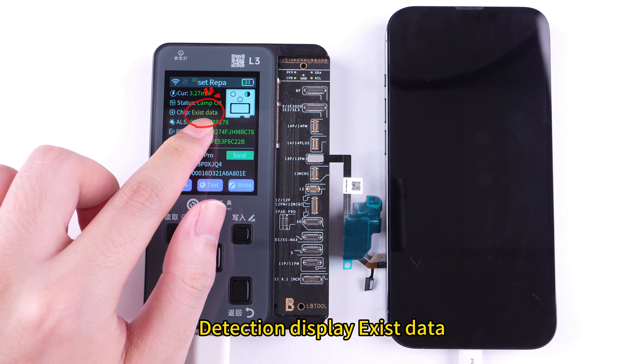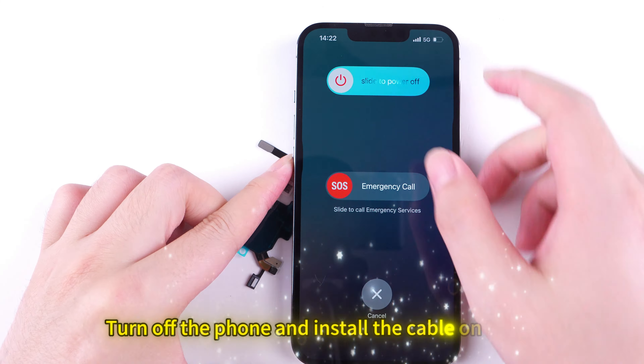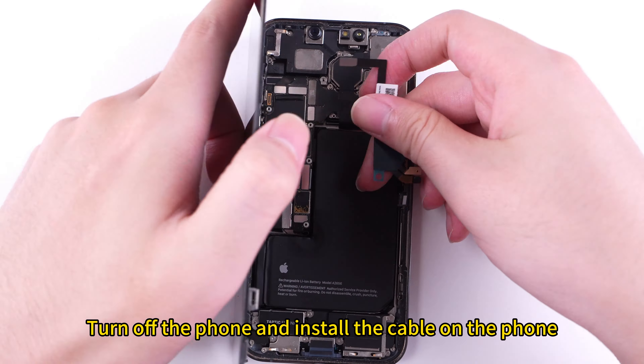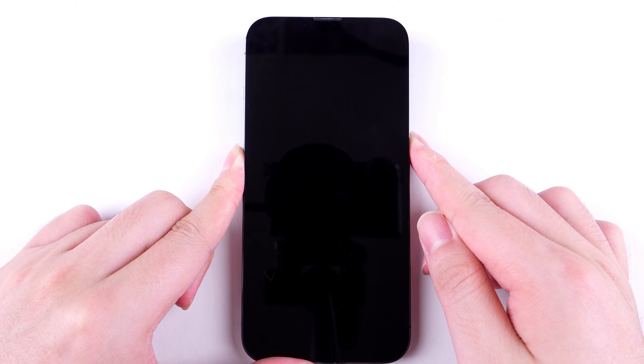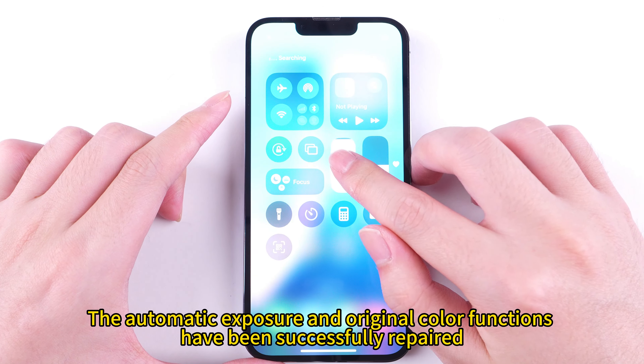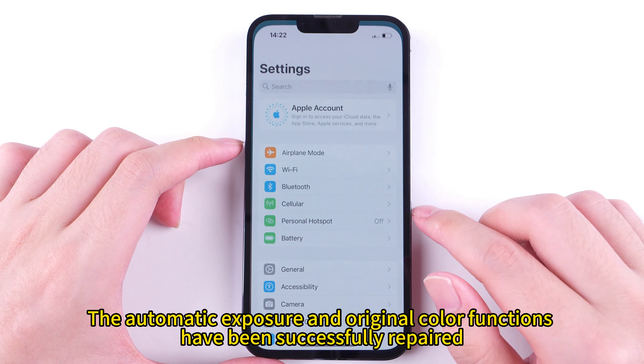Detection display shows existing data. Turn off the phone and install the cable on the phone. The automatic exposure and True Color functions have been successfully repaired.